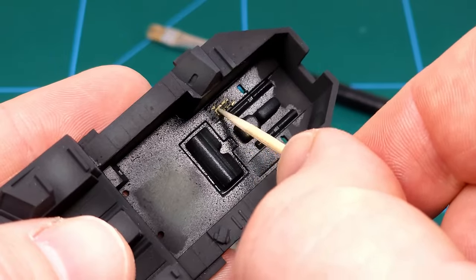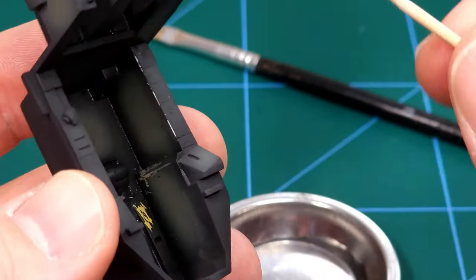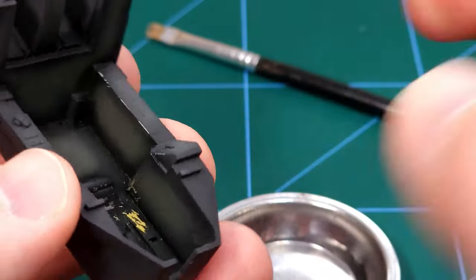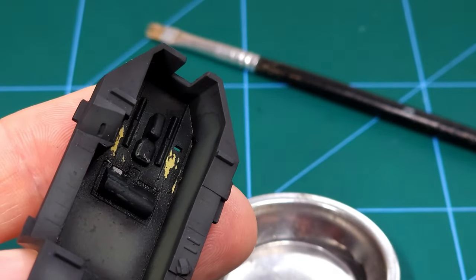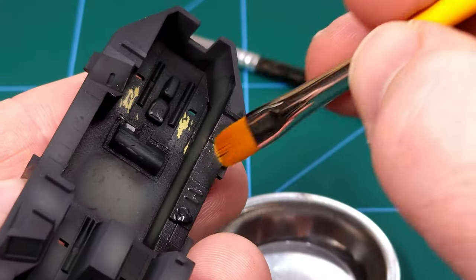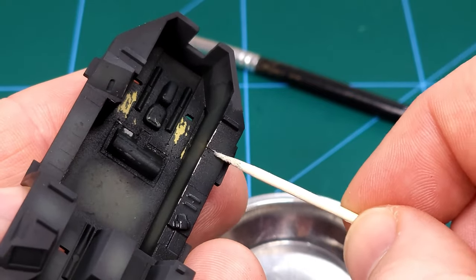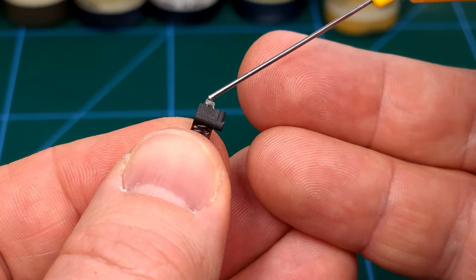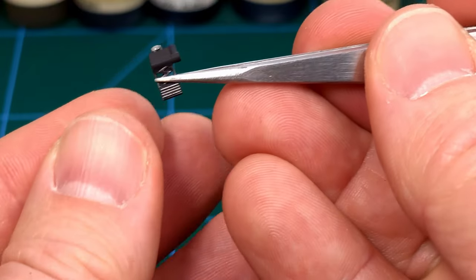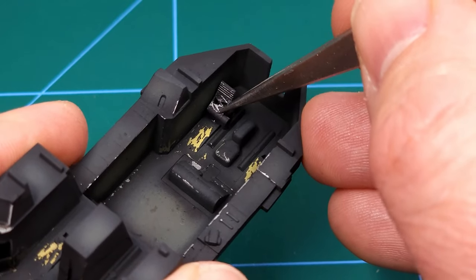I also did some chipping on the edges of the instrument panels where there'll be lots of heavy traffic — the paint will get scuffed up there — easily done with the Vallejo chipping medium. Simply moisten the surface and then carefully remove the correct amount of paint. You can easily overdo this, so be very careful. Next I can start applying some of the loose components — in this case the foot rests — glued in place. Certainly loving the effect I'm getting there.